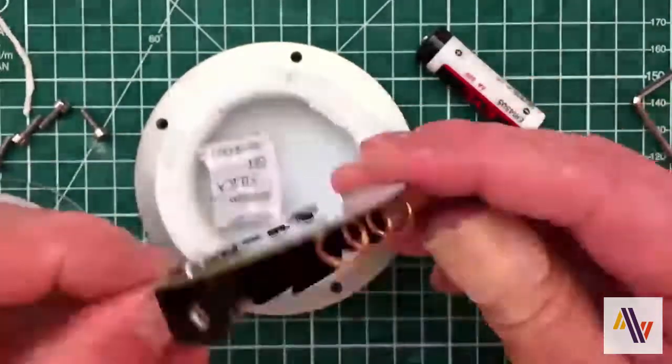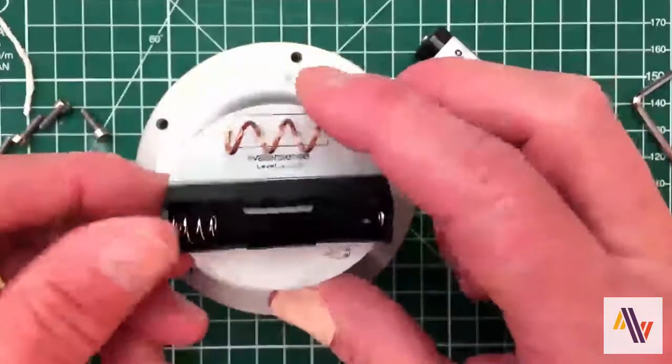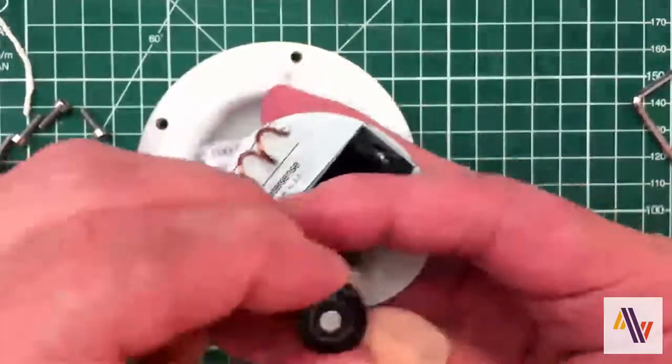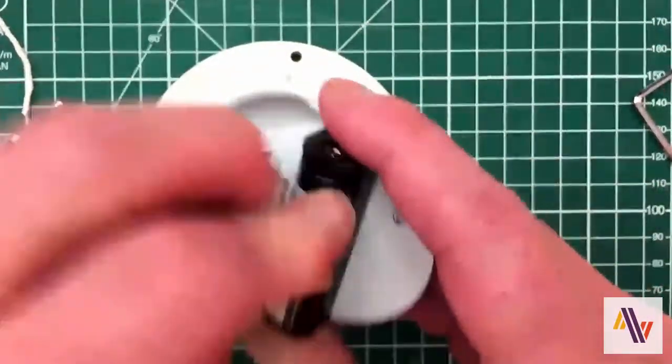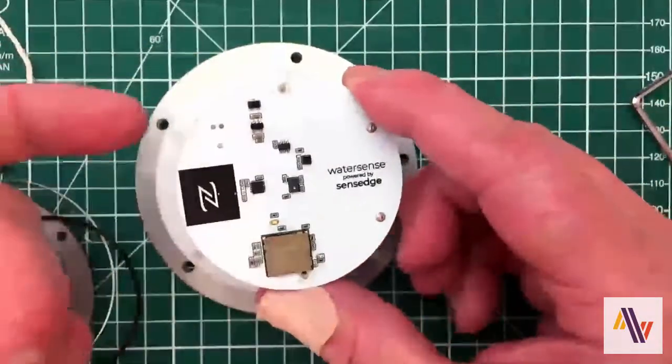On the back we have an antenna and a battery holder. When we insert the battery, the device comes to life and sends out — as you can see from the light there — a join request to the LoRaWAN network.